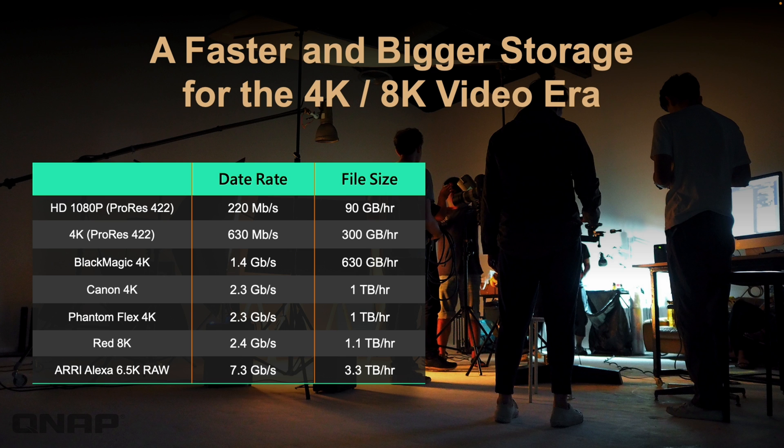Here's a breakdown of the requirements needed for different types of video editing — different resolutions, different codecs, things like that. This is why we're developing all-flash NAS with fast connections like Thunderbolt 4.